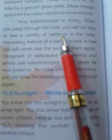Our kaleidoscope is ready. When we peep through the hole, we will be able to see a variety of beautiful patterns inside the tube.